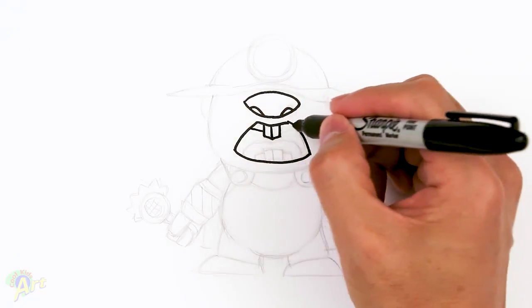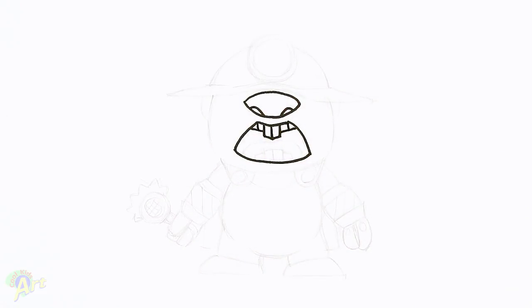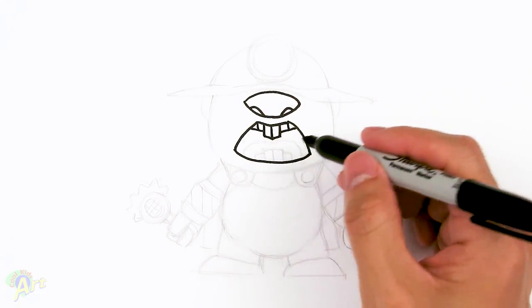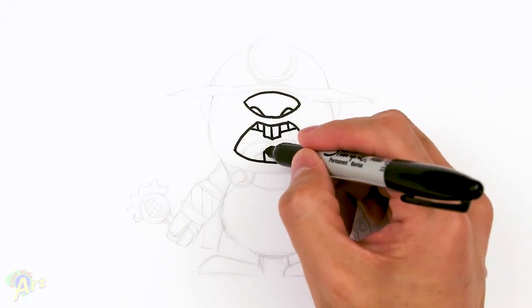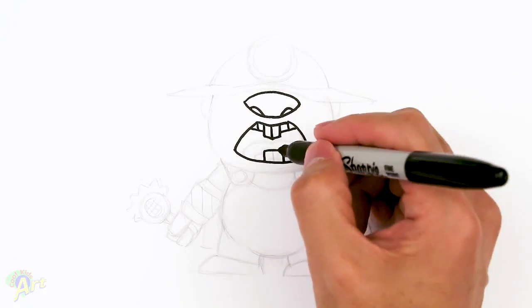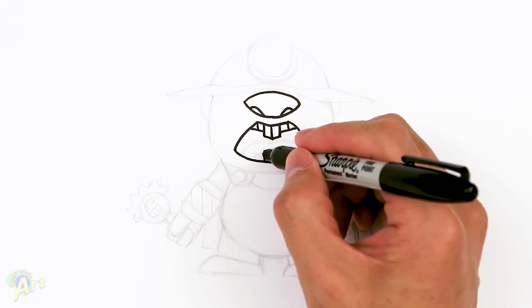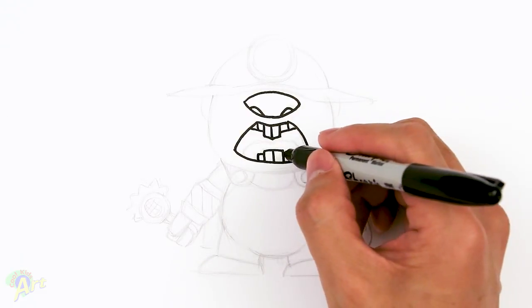And then we're going to curve on the side here — just go up for his other teeth — and then we'll just draw in two little lines like that. So that's upper teeth and lower teeth. It's going to be almost the same thing — just draw like a box, divide it, and then it's just going to have one, two for each side.